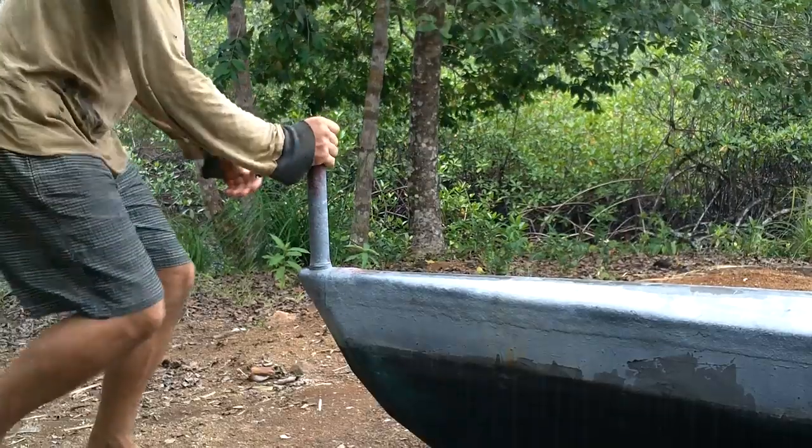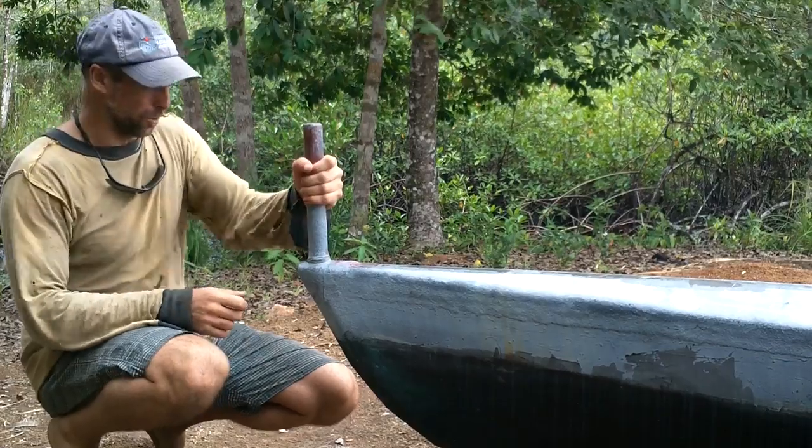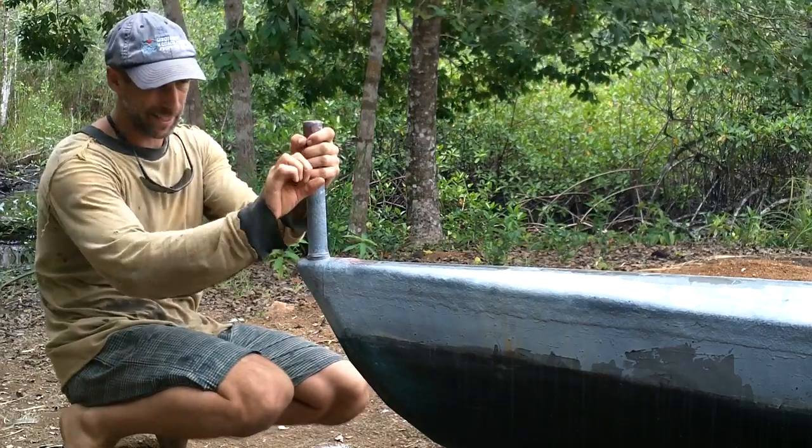Alright, maybe it's rudder time. That thing's pretty strong and should hold the rudder no problem.